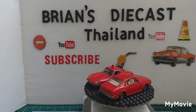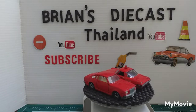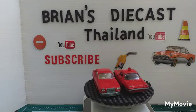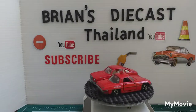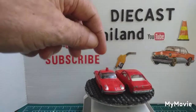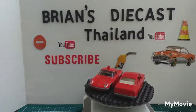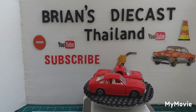Welcome back everybody to another Brian's Diecast Thailand. Today we're working with these two — they are both Tomica, and they are both the Mazda Cosmo. That's the Cosmo Sport and that one is the AP Limited.